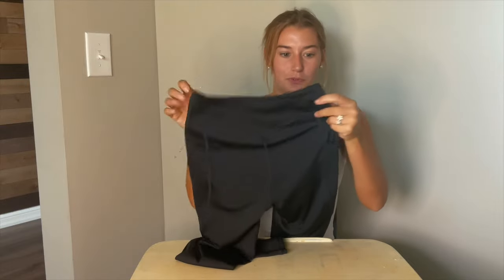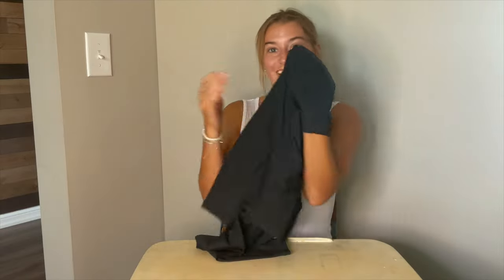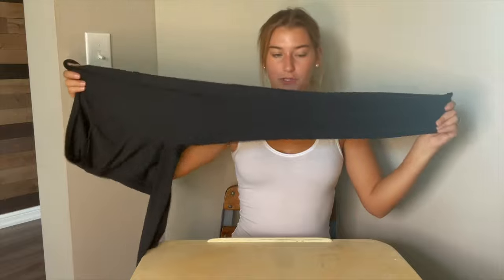It forms well on the glutes, and on the side there's a pocket — pretty deep. You can fit a lot in there, and there are pockets on both sides. These are the leggings on and they're full-length leggings.